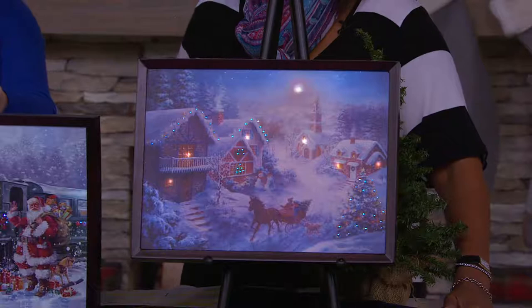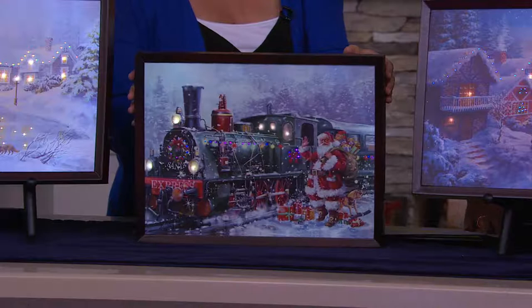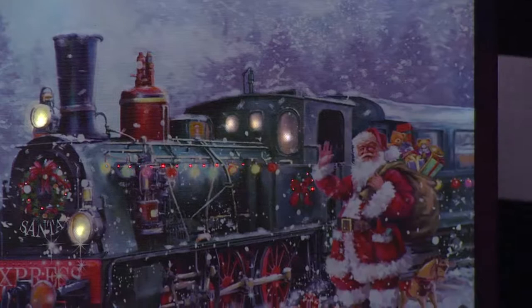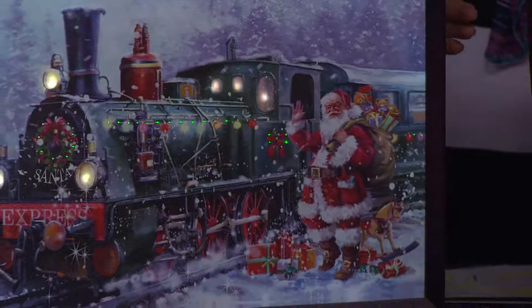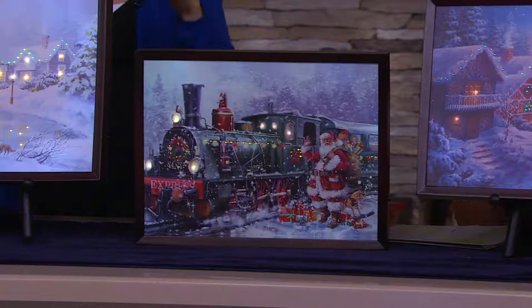By the way, that is our most limited, so if you'd like Winter Village, that's the one you're going to want to choose. And then next, the Christmas classic — this one is the Santa and train. There are so many Santa collectors and train collectors out there, and this is really the wonderful piece for you to put out. The hardware to hang it is on the back, but this one can also stand on its own because of the frame. So if you want to take something down and put up something really special during the holidays, here's a wonderful high quality work of art with that fabulous magic twist of the light.